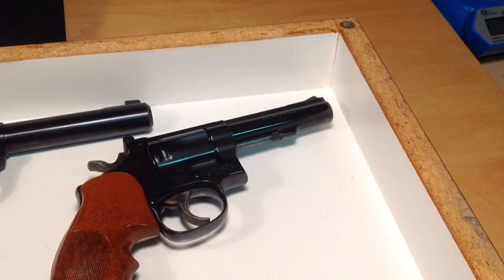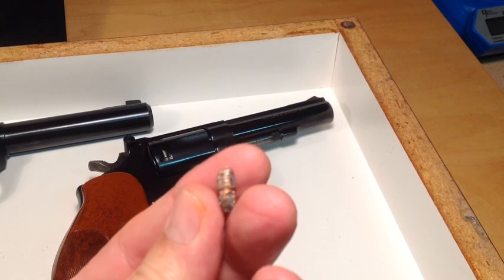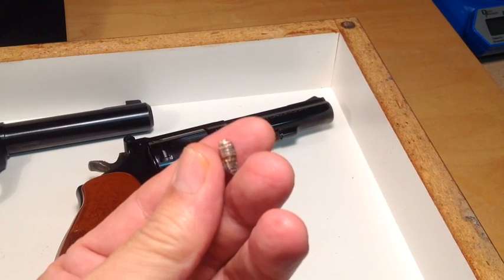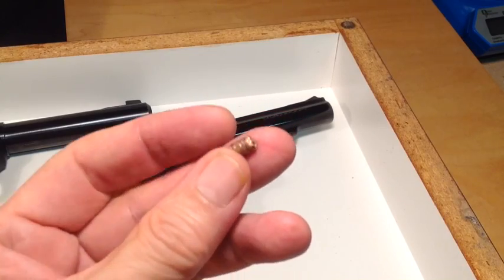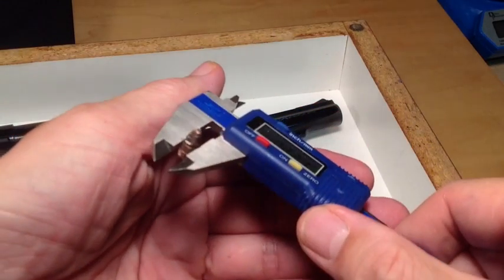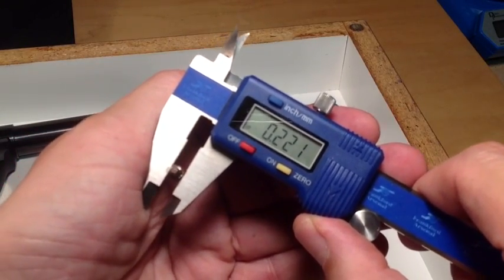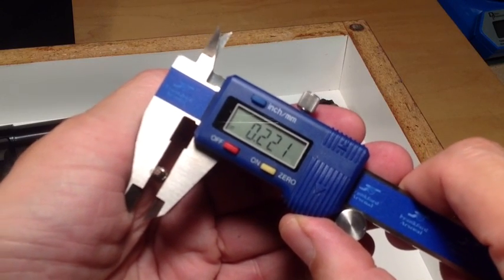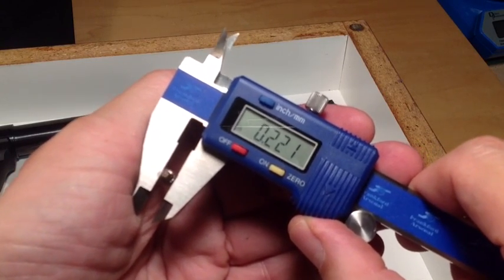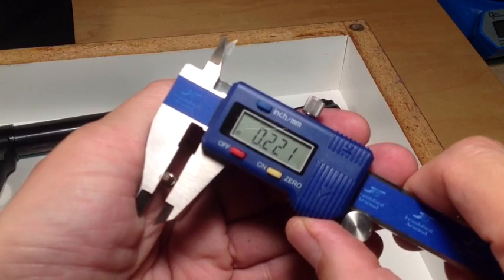Tap the slug all the way through. Notice you don't need a vise because the soft lead slug causes no problem. Once through, notice that you've got the rifling engraved into the shank of the bullet — that is your groove diameter right there. It's a simple matter to mic the shank of that bullet for the groove diameter of that particular gun. Here we have .221 inch. What that means is for this gun, you want bullets that are .001 over that — .222 or .2225 or even .223 is fine, but nothing less than .221.